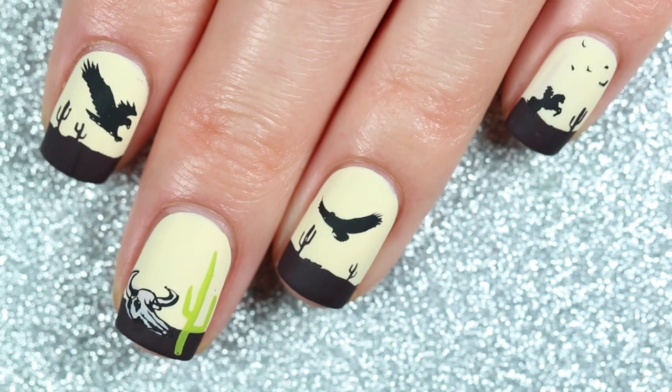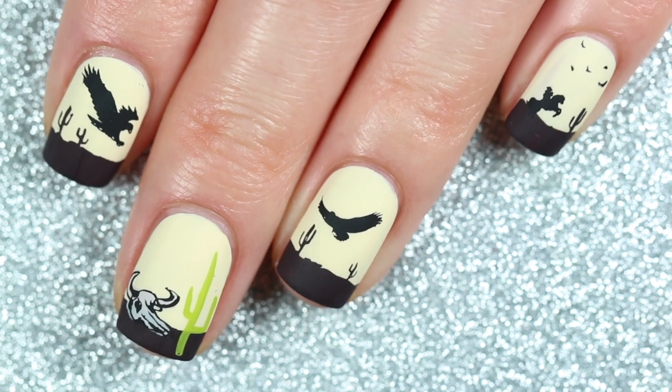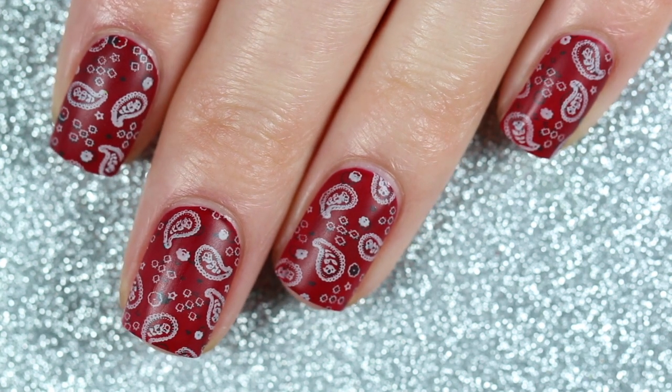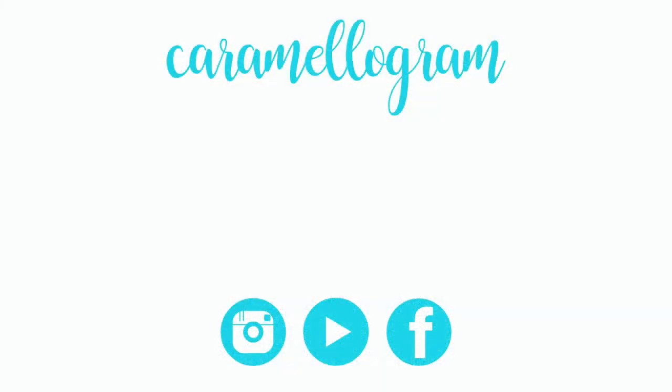That's all for today's video using Clear Jelly Stamper's CJS193 Yeehaw stamping plate. I hope you guys enjoyed this video! If you want to see some of my other Clear Jelly Stamper videos, be sure to check out the playlist I'll link on your screen and in the description below. If you're new to my channel, I do swatches, reviews, and nail art tutorials, so please consider subscribing — I really appreciate it. That's all for today and I will see you guys next time, bye!